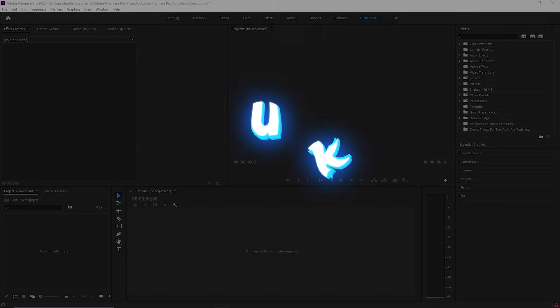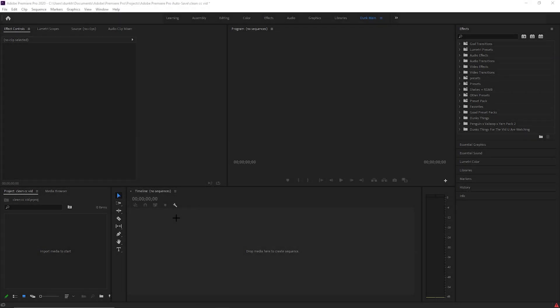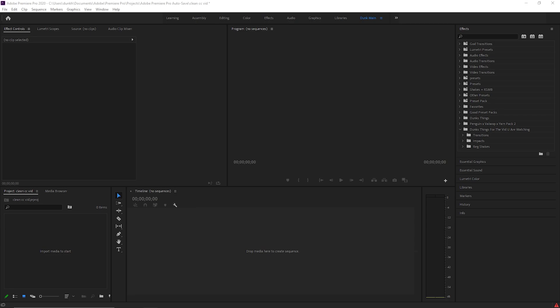What is up guys, welcome back to another video. Today I'm going to be showing you guys how to make a Fortnite highlight video slash montage. It should be pretty fire. Today we're going to go for a Yarn style. I made all these pieces over here for you guys, it's going to be in the drive in the description.